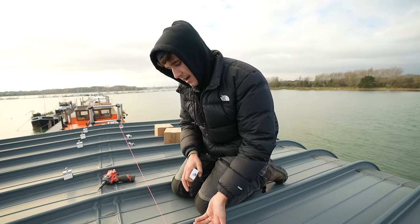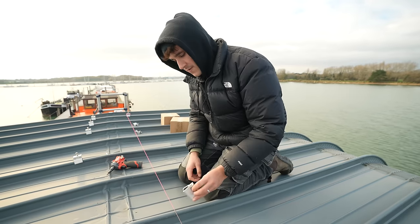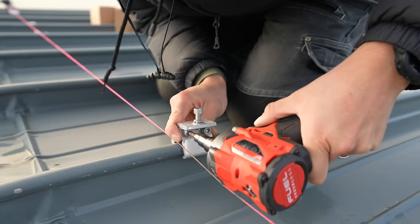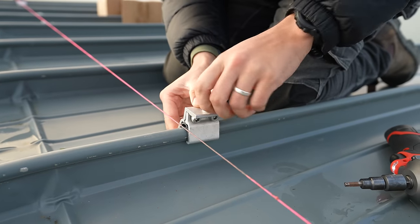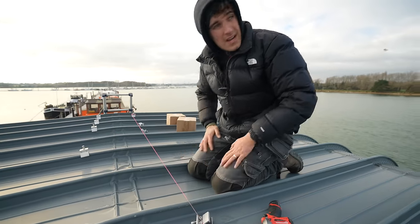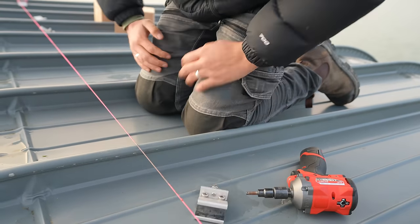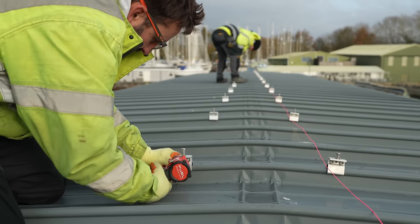A standing seam roof is where you have individual sheets of steel that are bent, or aluminium, pushed together and then crimped together. So you use this compression fixing because you don't want to be penetrating holes in this roof. That just clamps on like so, with two little grub screws — tighten those up. The rail basically screws in and it's as simple as that. Quite a simple little solution and it will be very effective. Those little teeth will bite on underneath the actual standing seam itself. We'll leave Jonathan to get on with those, and I'm going to go get some cables pulled in.